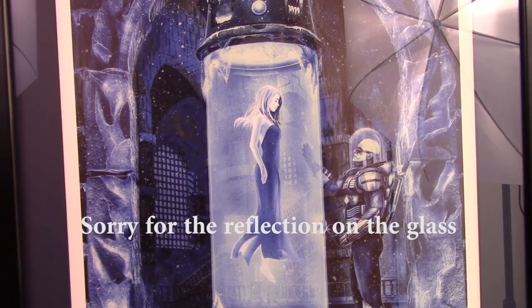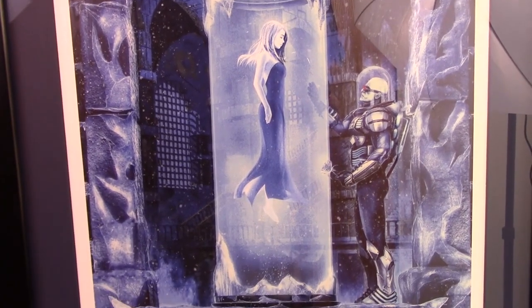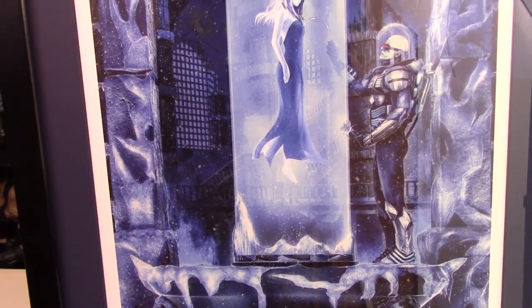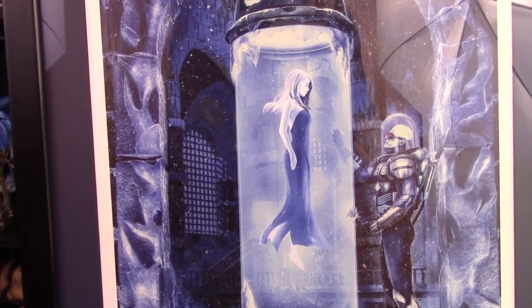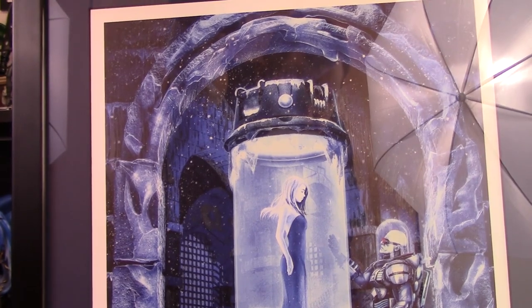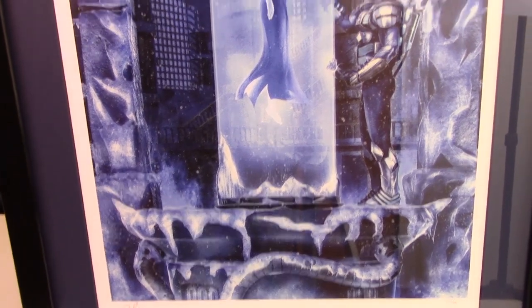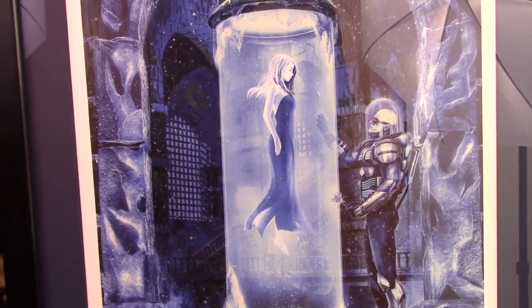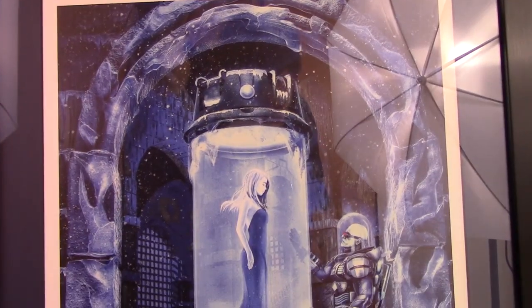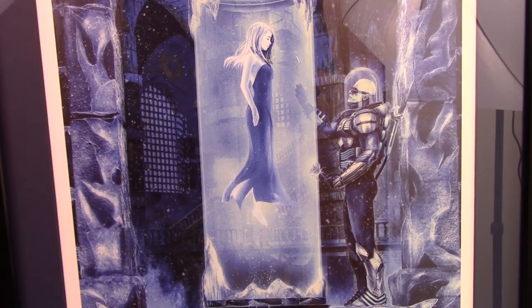We're going to take a close-up look at this now, and I really, really like this — this is so cool. This is wait-listed now on Sideshow, so unless someone cancels or sends it back, you're going to have a hard time getting it. Freeze is one of my favorite Batman villains. I just love his relationship with his wife and how he does all this stuff for her. I love all the different colored blues on it. It does glow in the dark, which I'll show you in a second. Just him looking at his wife frozen in ice, holding the rose and everything — so cool.